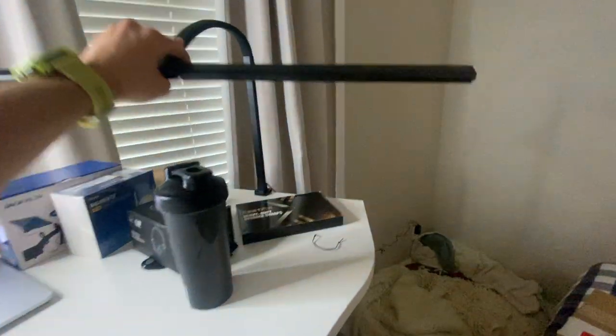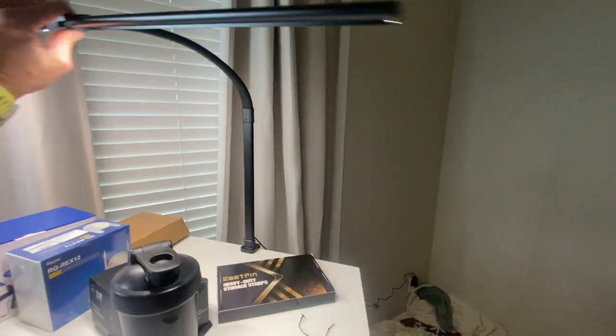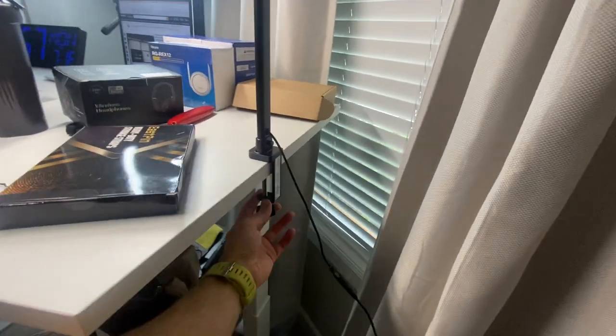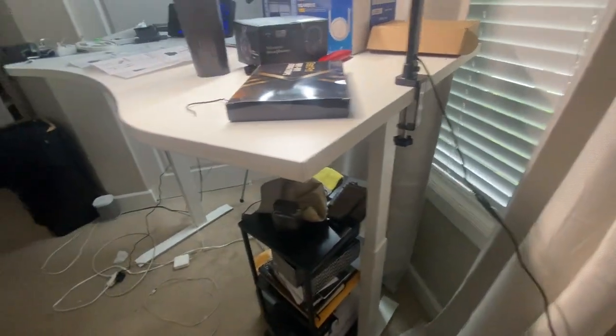It's also super easy to move around and it's super flexible. All you do to clamp it down is you just put that on the side of whatever desk or end table you've got, and you are good to go.